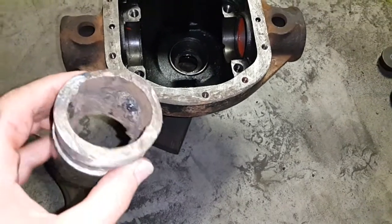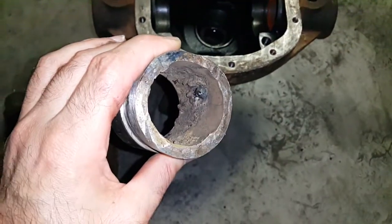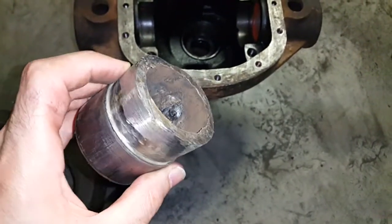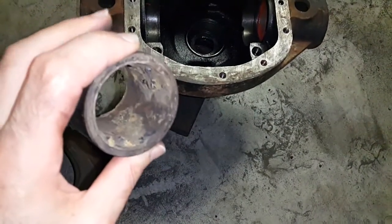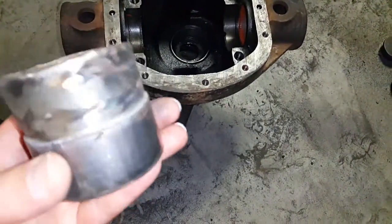The more you weld on the inside, the more it's going to shrink, and the easier it's going to be to press out. If you don't weld on the inside you will not be able to press this out with a 20-ton press. My press is not actually giving its full 20 tons, but it certainly takes an enormous amount of force to push this out unless you weld on the inside, because that shrinks the bore a little bit.